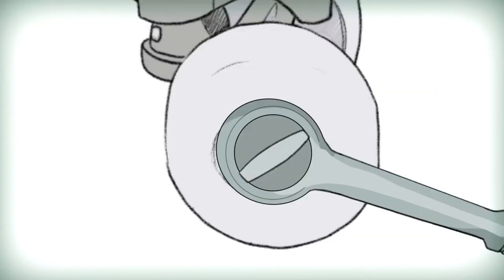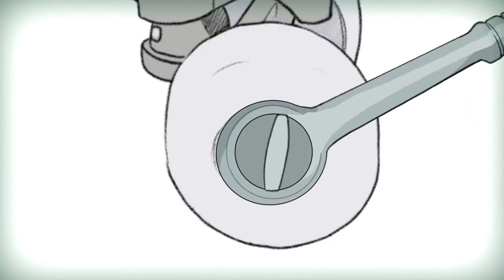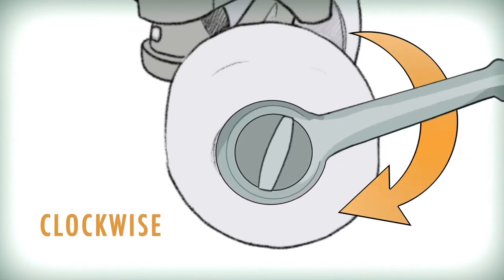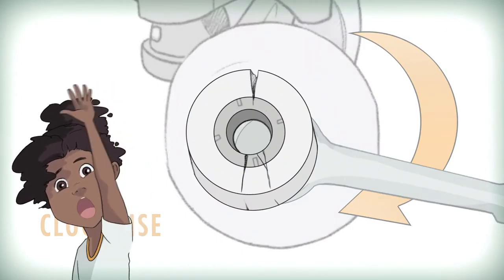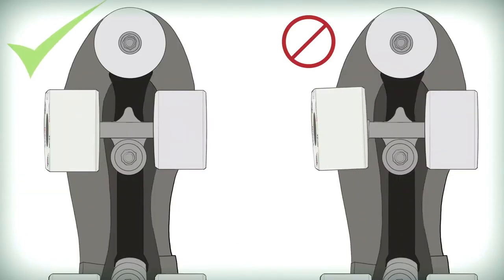Then you can carefully replace the wheel nut and proceed to tighten it with the tool in a clockwise direction. Don't over-tighten your wheel nut as this may damage the delicate dynamo magnet. Only tighten your wheel until it's secure and no longer wiggles or slides on the axle.